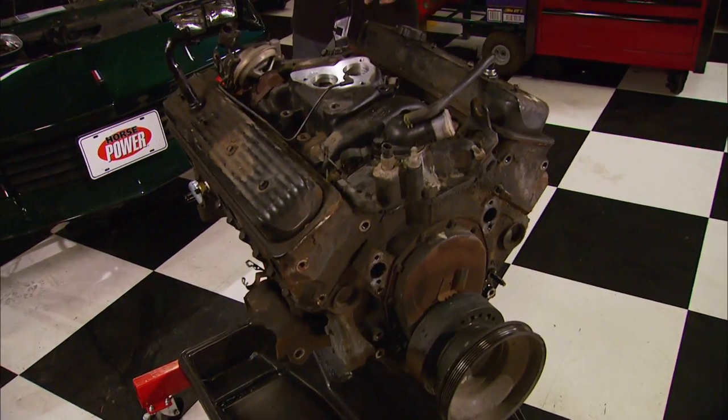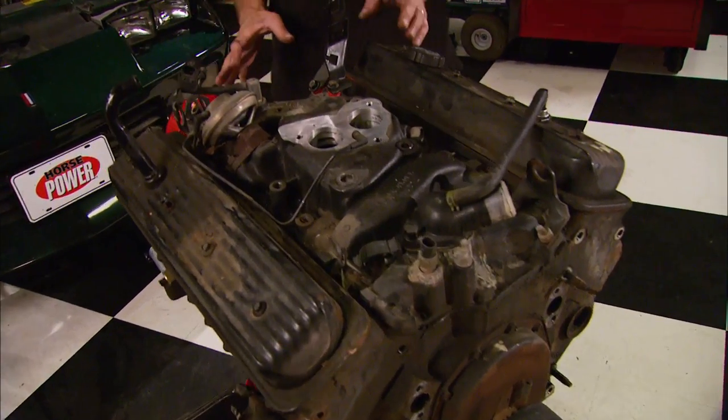Now it's time to get a little more aggressive with our small block. We've got a few tricks up our sleeve that are going to make this thing run a lot more efficient, lose a little bit of weight, and even make more horsepower.